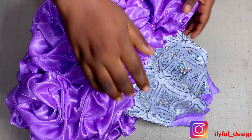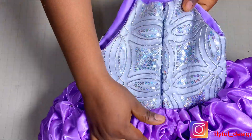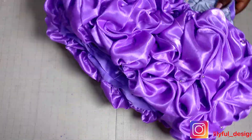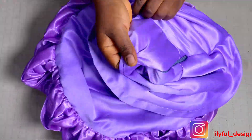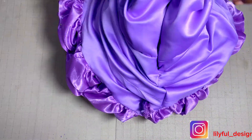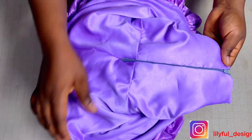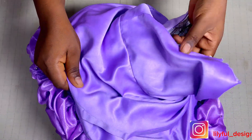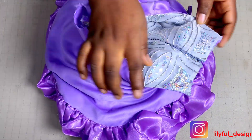This is the result after stitching. I've already attached my zipper — I have a tutorial on how to attach this zipper. This is how the inside looks after doing all that — it's already neat. The inside looks beautiful, likewise the outside. That's one advantage of sewing the zip this way.